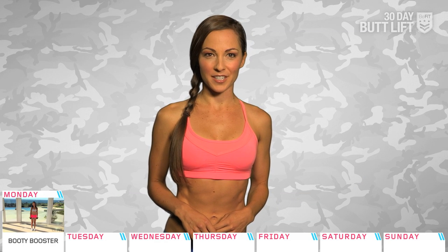For our first Boot Camp, we've been following the popular B-Fit system, 30 Day Butt Lift. I hope you guys are ready to turn the dial up on the intensity because we're about to go all out. Let's get Day 1 underway and start to sweat with Butt Workout 2: Booty Booster.